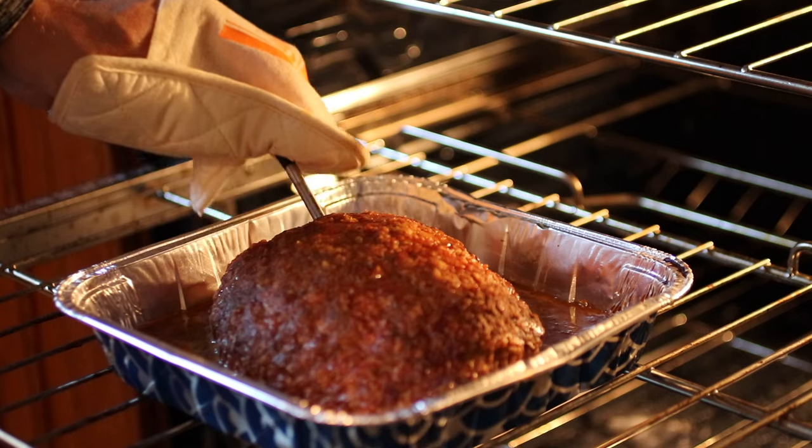To clean it, simply pull it out of the meat after you're done, making sure to be careful because it's going to be hot, and just rinse it off using soapy water. After it dries, put it in that charging base and it's ready to go again for the next round.